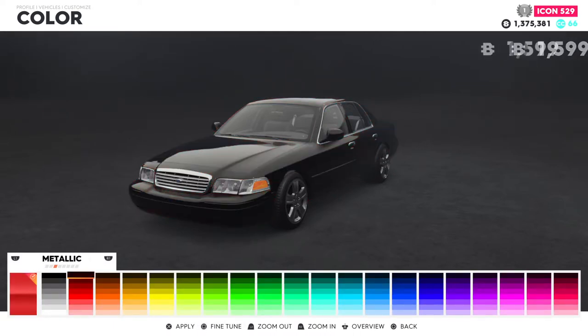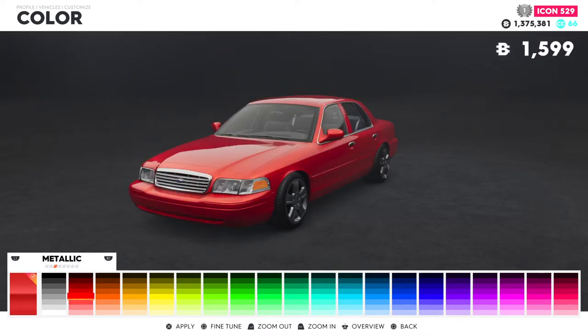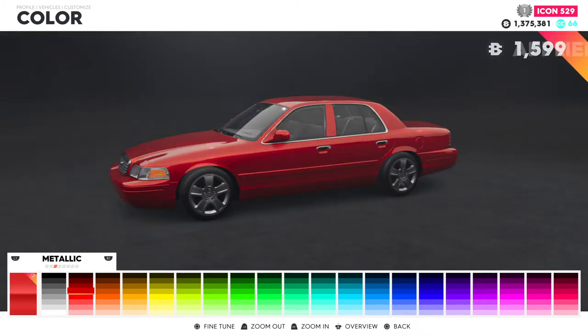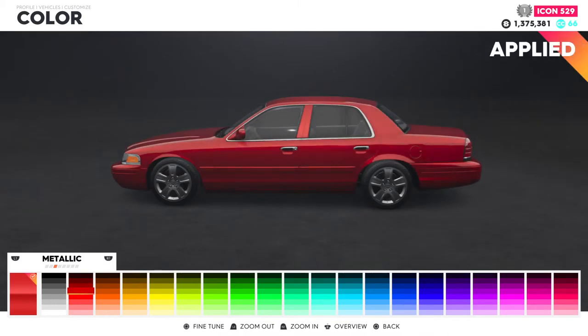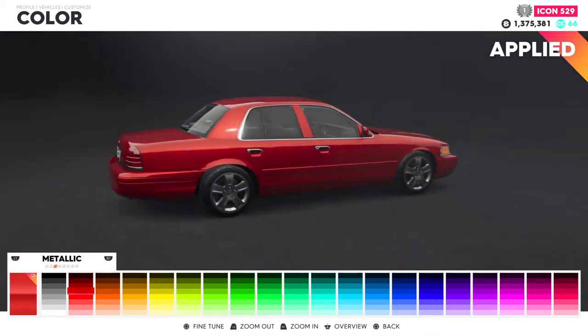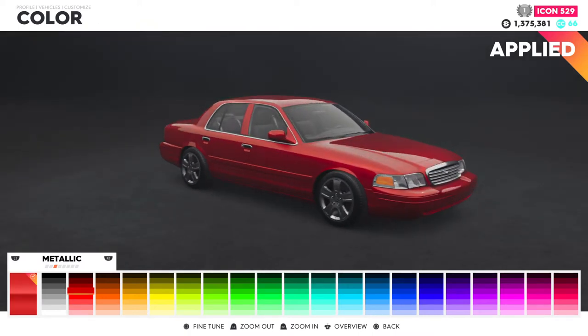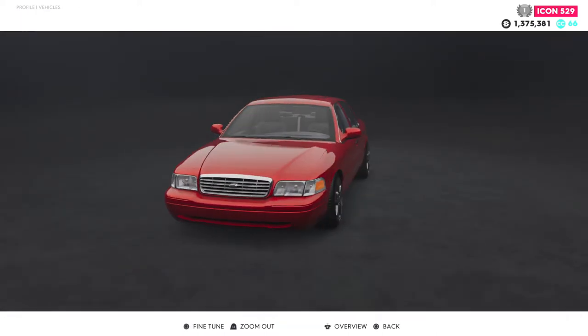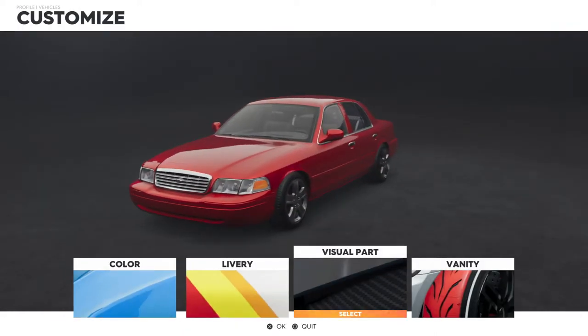Let's get that drip on here. We're going to go with a metallic red — let's go with this one right here. Yeah, we got that one on there, alright. Let's go to the visual options.